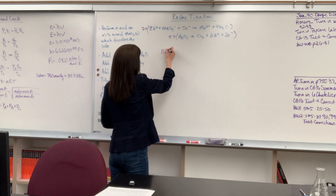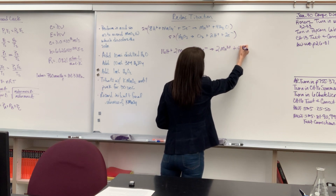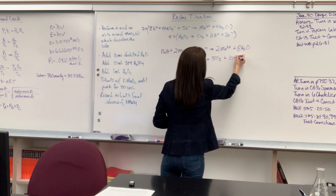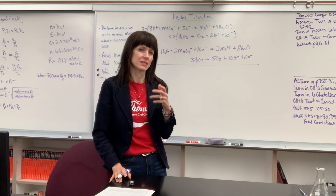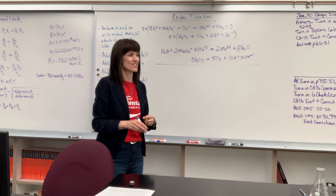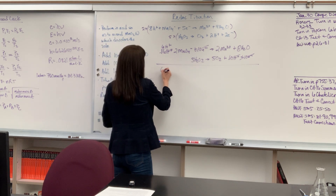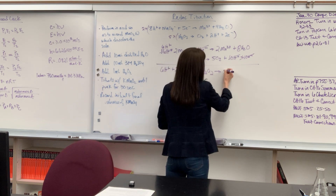Writing that out: 16H⁺ + 2MnO₄⁻ + 10e⁻ → 2Mn²⁺ + 8H₂O. Adding to this: 5H₂O₂ → 5O₂ + 10H⁺ + 10e⁻. Now let's add everything up. The 10 electrons cancel on both sides — that was the whole point. Looking at hydrogen: 10H⁺ produced minus 16H⁺ consumed gives us 6H⁺ remaining.